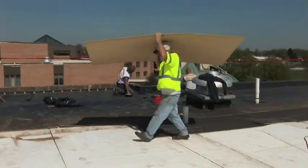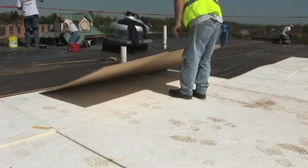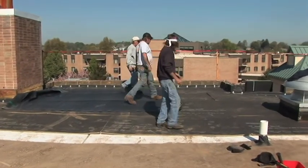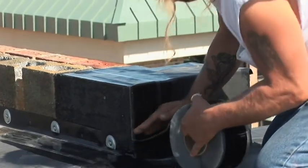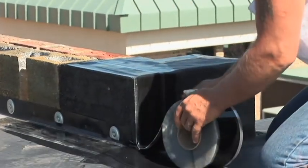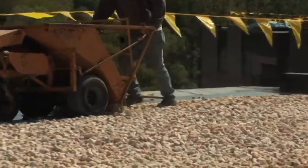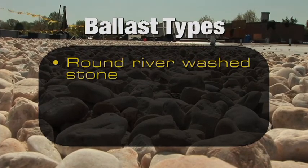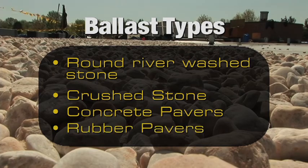A ballasted roofing system consists of an approved substrate that is loose laid onto the roof deck structure. EPDM membrane is then loose laid over the insulation. There is no mechanical or adhesive attachment except at walls and curbs. The system is held in place by gravity through the use of ballast, which can consist of round river wash stone, crushed stone, concrete pavers, or rubber pavers.